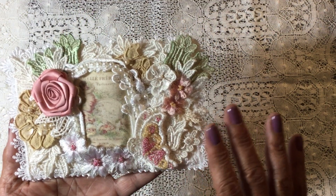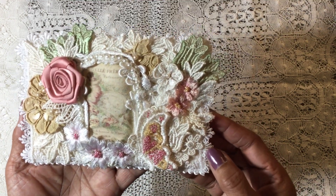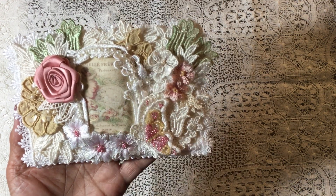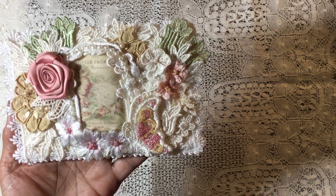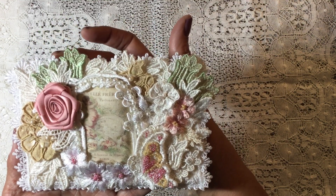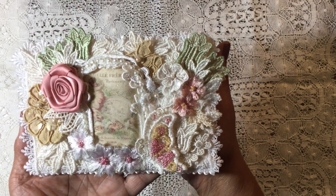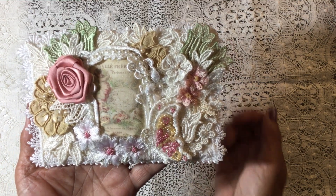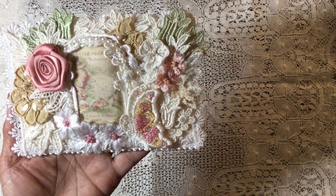That's what I've covered the front of this postcard with. The gold pieces I sprayed with some of my Tattered Mist sprays, and then the green pieces were dyed with some of my Ranger dyes.